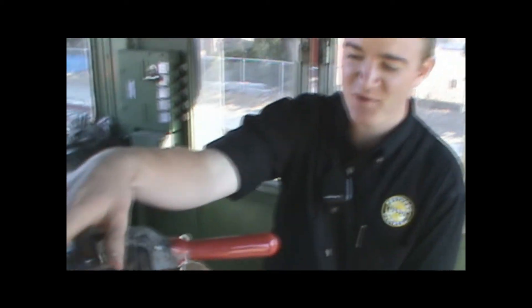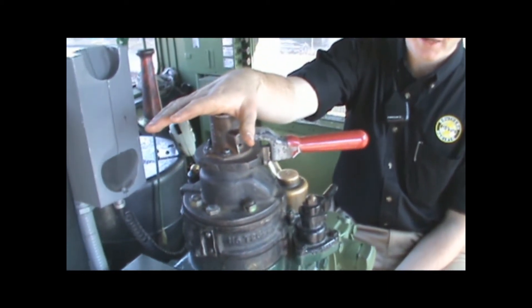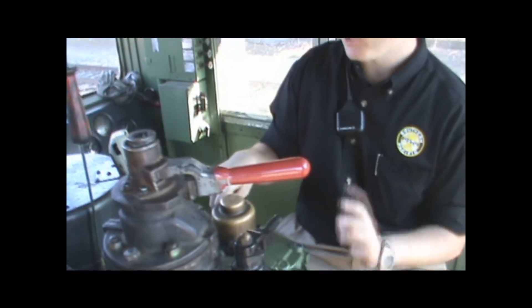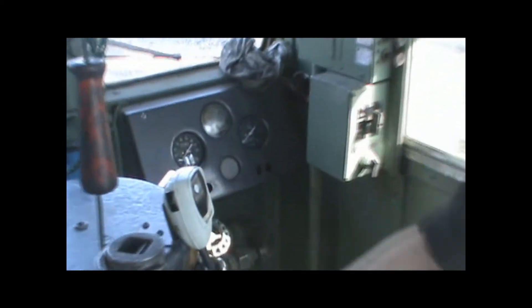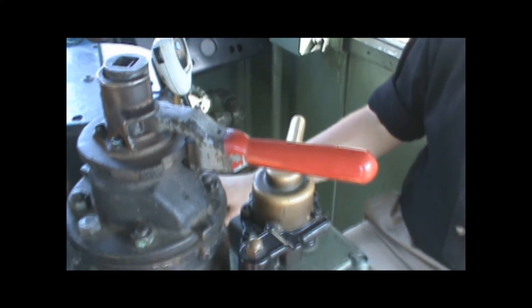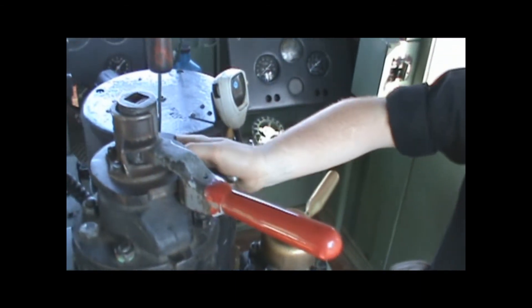This here is your train brake — it will only control the train. This here is your engine brake — it will only control the engine. Here's your throttle. And in the spot over here — your camera probably won't see — you put the reverser, which is just forward, neutral, and reverse. This is the bell.